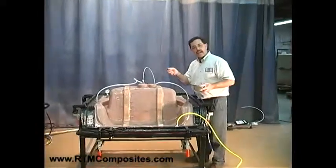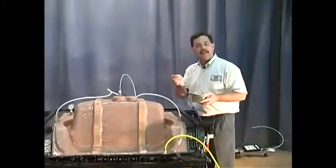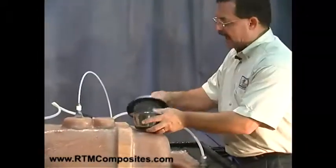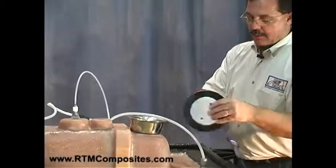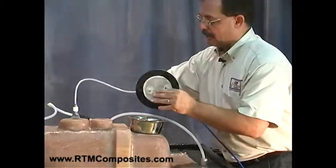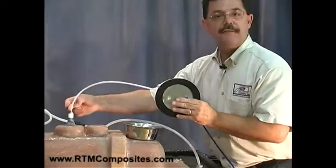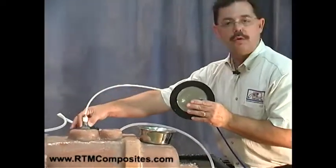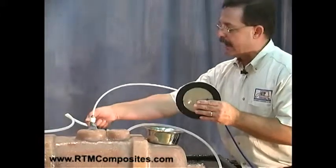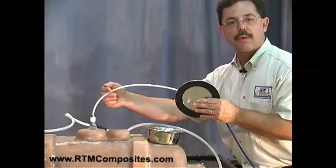This blue line is set to a half a bar, or about fifteen inches of vacuum. What I've got is a lid where I'm going to bring that tube through. And if you remember, this was the vent — this is talking to the cavity itself. The dry fiber is right below this, and this is where we're going to witness the resin when the mold is filled.